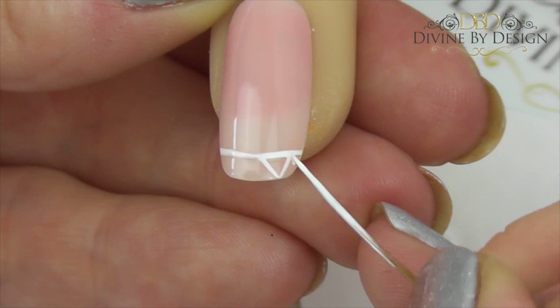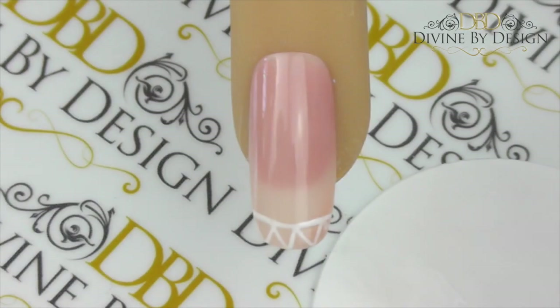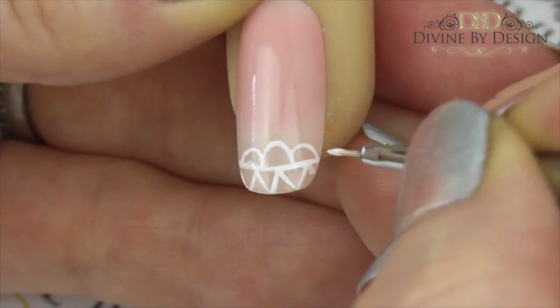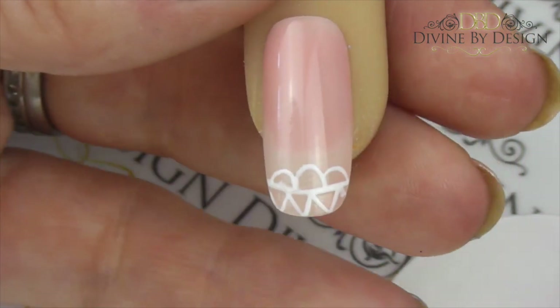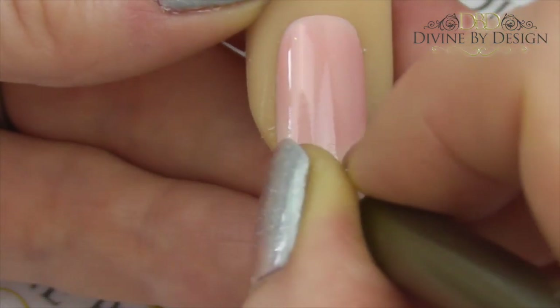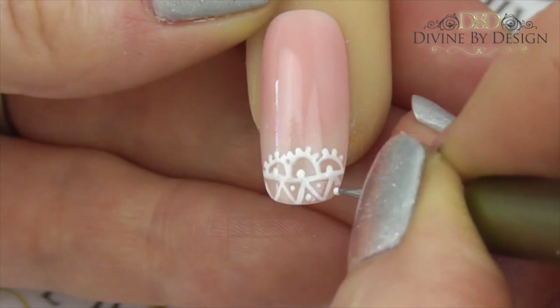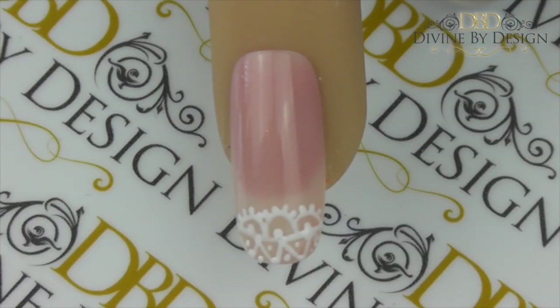Now take your striping brush and create some triangles with zigzag lines, starting at the center. Then take your fine detail brush — again starting at the center of the nail — and produce a much shallower arch this time. If the person has longer nails you can produce a deeper arch if you choose; here I'm just producing a shallower arch either side of the main arch. You could do them all the same height if you prefer. Then go in with your fine dotting tool and add little dots along the outside of those arches, and then go in between the triangles to create a more delicate effect.